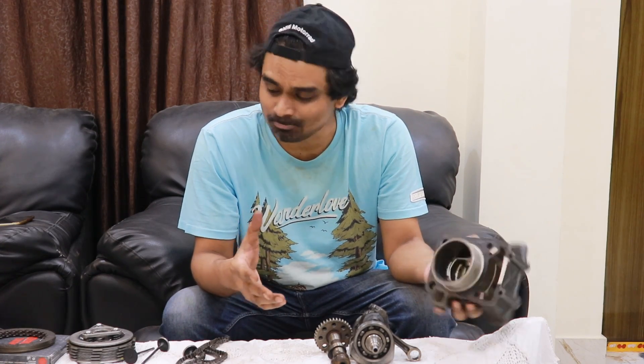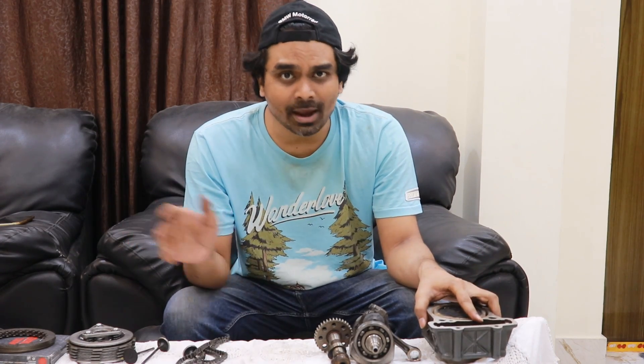Welcome back to Motorcycle University — this is a place where you learn about the internal components of your motorcycle, and in the next videos I'll mention how to take care of them. We've come a long way now; this is the seventh or eighth video in Motorcycle University and we're going to be talking about the clutch of a motorcycle.